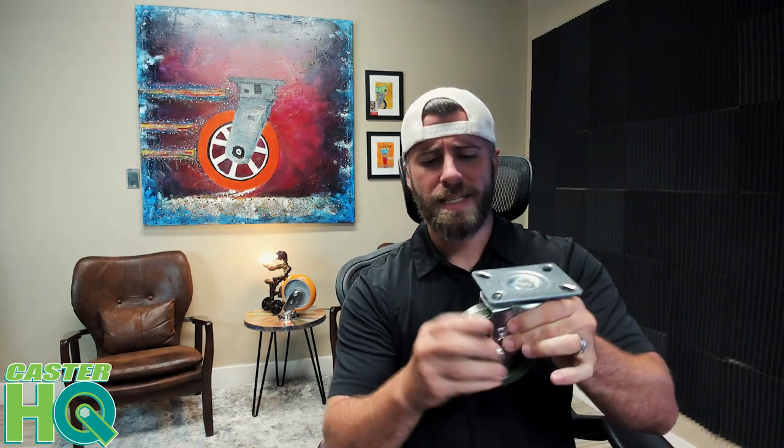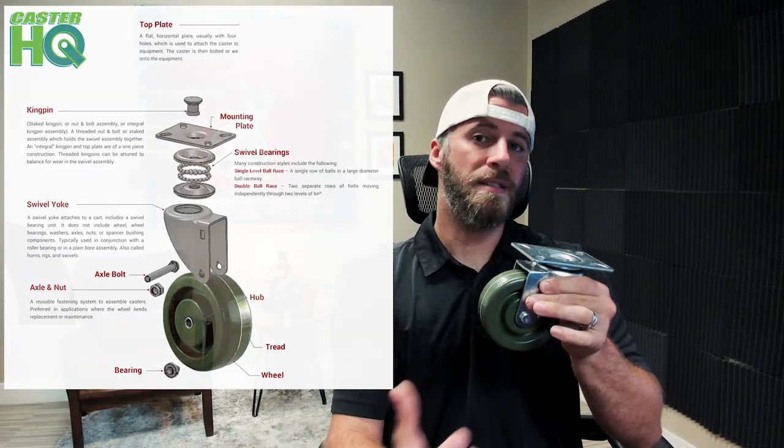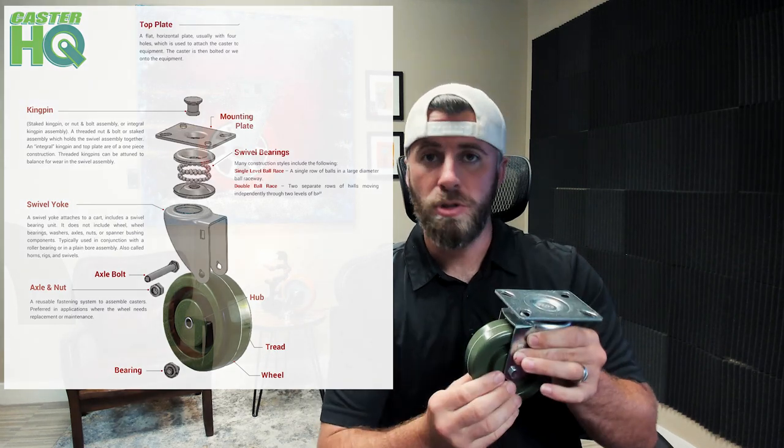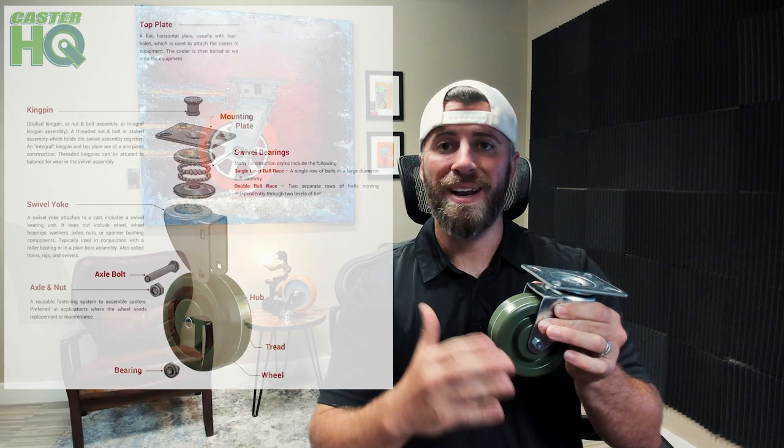The bearing system in this wheel is really neat — this has an extremely smooth rolling bearing. This is actually a sealed quad-X bearing system, meaning it is completely maintenance free. There's no need to lubricate, there's no way to access it, and there's no way debris or anything can get inside the axle or bearing system.